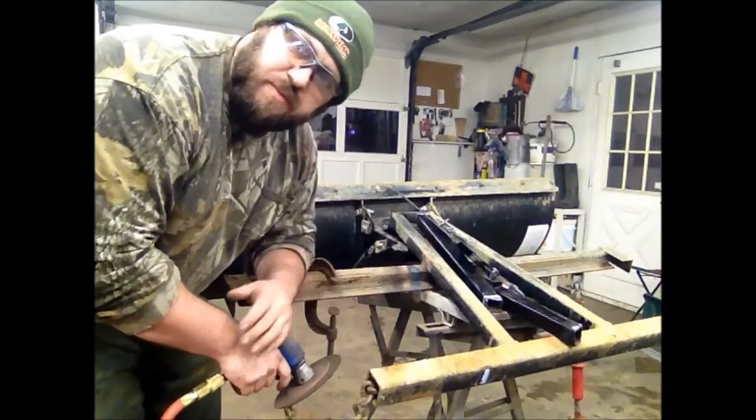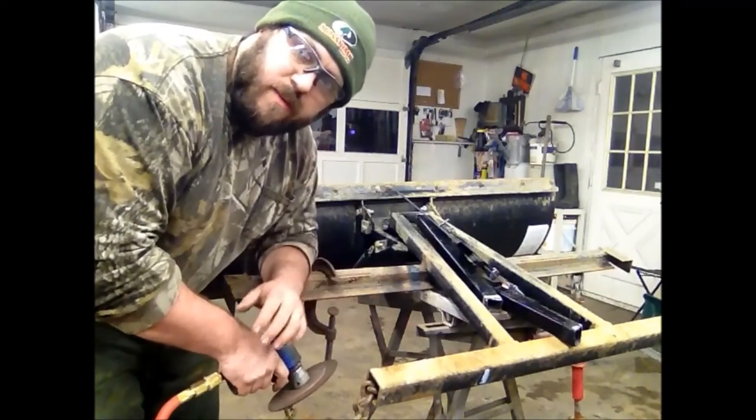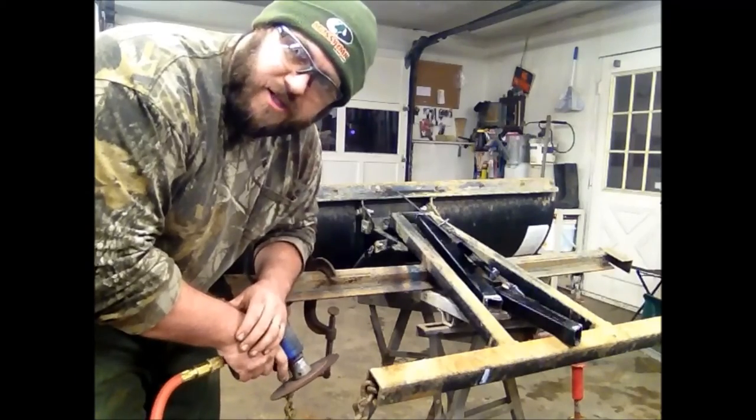We need to take some of the rust off this plow frame so we can have a good solid weld. I'm going to go ahead and remove the rust and bring you guys back when I'm done with this part of the project.